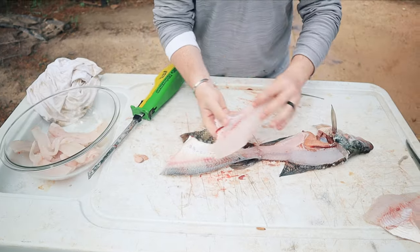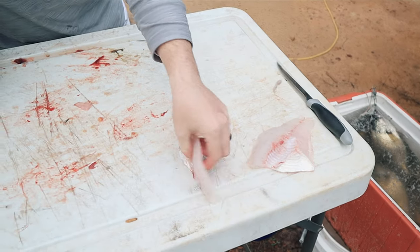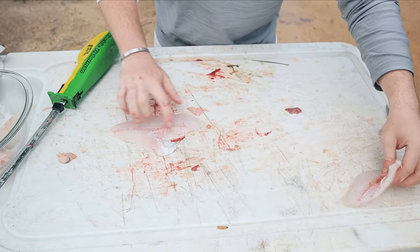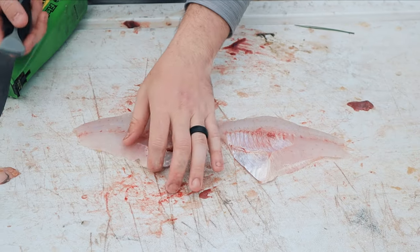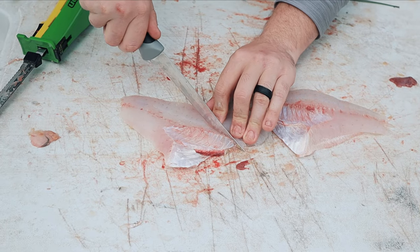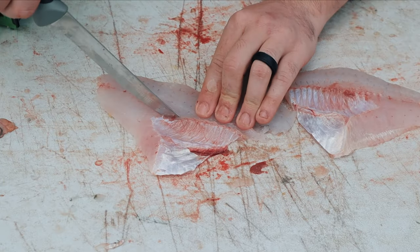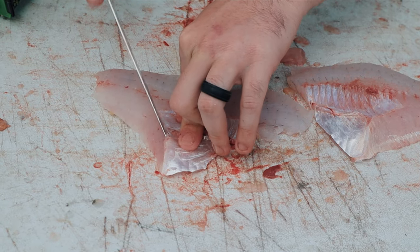And there you go — there's your fresh fillets. Now once you have your fillets cut off, you're gonna find that each fillet has some rib bones right here. So then you're gonna take your other fillet knife — not the electric, because the electric will just mutilate the bones — and you're gonna come and cut right behind the rib cage, then right here make a triangle.